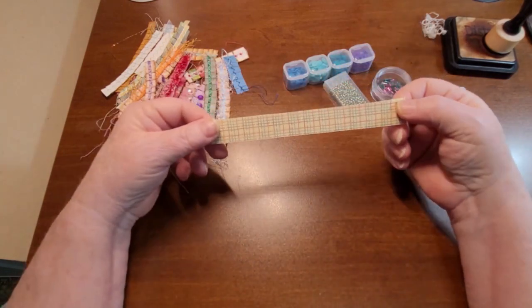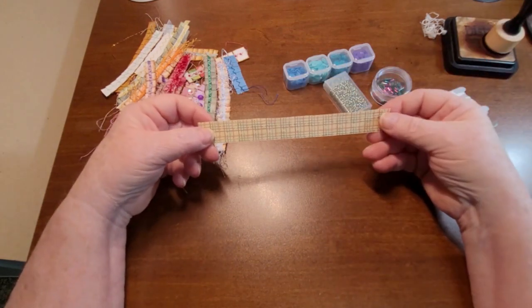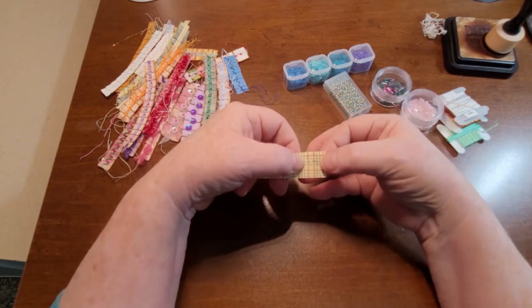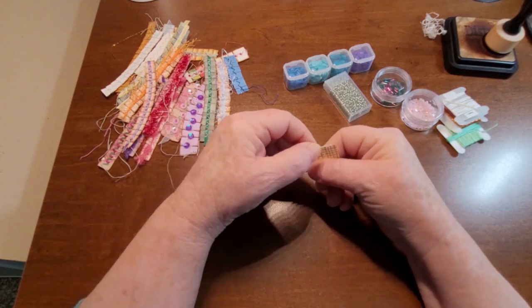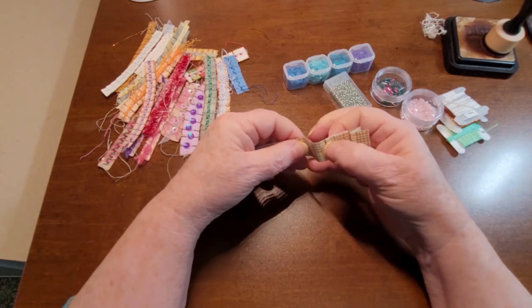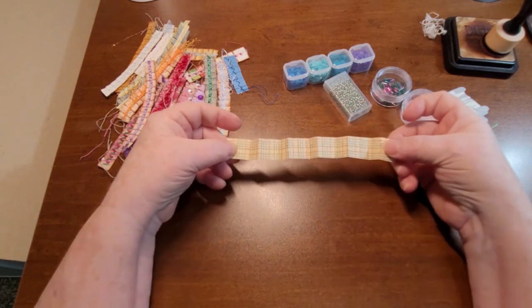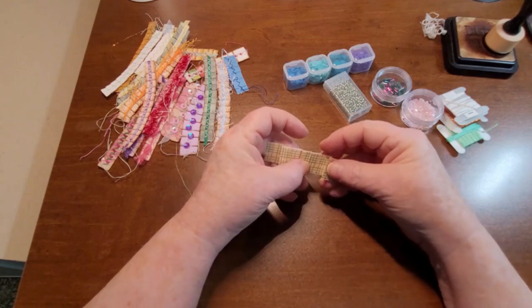So the first step is you need strips of paper. Does not matter the width, does not matter the length. And I do mine a little bit different — probably in a more complicated way. But I just fold it and then I fold it over. And I fold it, fold it. Now I will do this in stages. So I will do all this folding bit, I will do any inking, etc. So that just went from that length to this length.